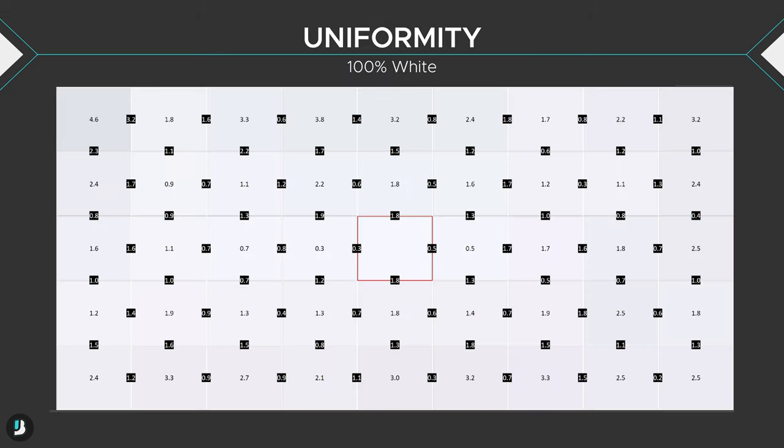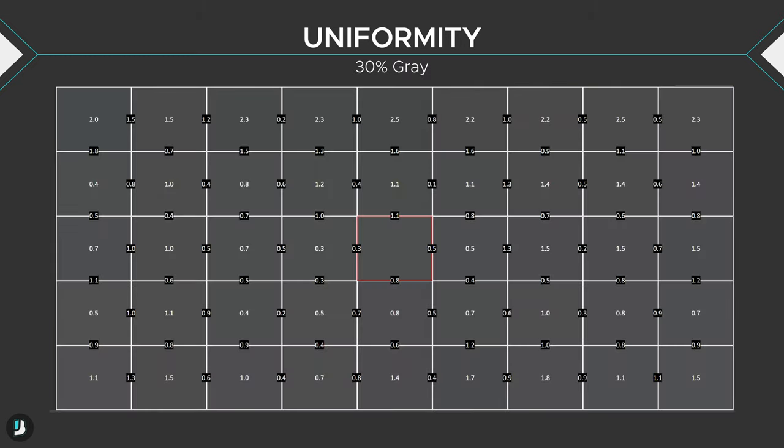Uniformity was also good, though the top and bottom columns ended up worse than the middle three, giving a vignetting effect. The left and right edges of the monitor also have a vignetting effect that the uniformity test doesn't fully capture. Overall, this is good performance. If you're interested in trying out my color profile, I'll post a link in the description — just keep in mind it's made for my particular unit, so results may vary without a colorimeter to verify.